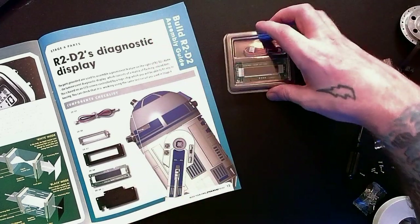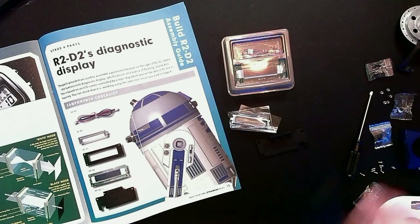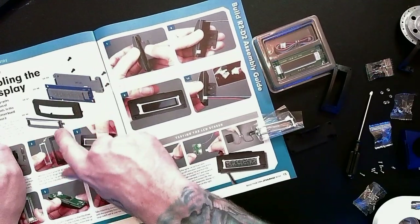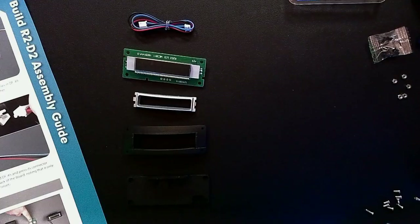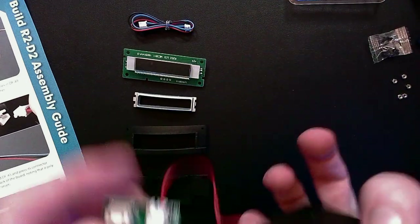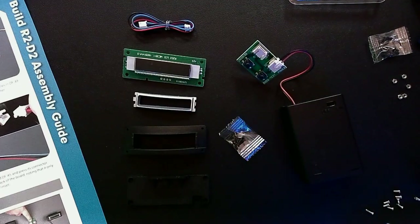Checklist: we've got our LCD screen, our LCD power lead, a mounting bracket, the inner frame, and the housing. I like it when we get an exploded view — it really helps you see what you're going to be doing. In addition to all these components from stage five, we're also going to need the battery pack and the test panel we created, as well as all of the black screws that came with stage five.